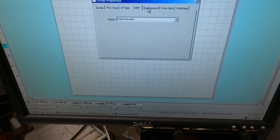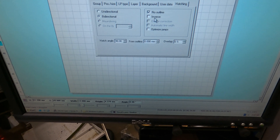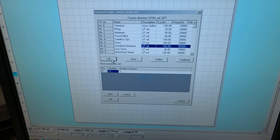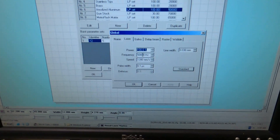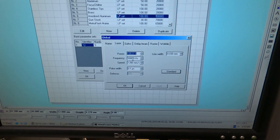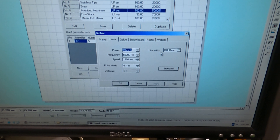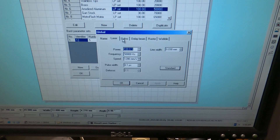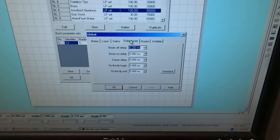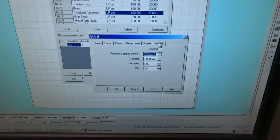I'm going to go through all these settings and then go back to the LP type in more detail. Hatching is no outline, hatch angle is 90 degrees, bi-directional. For the anodized aluminum LP type: power 100%, frequency 50,000 Hertz, speed 1,200 millimeters per second, pulse width 0.1 microsecond, line width 0.030 millimeters. These are the Galvo settings, delay beam setting, and raster and wobble, which I don't usually change much.